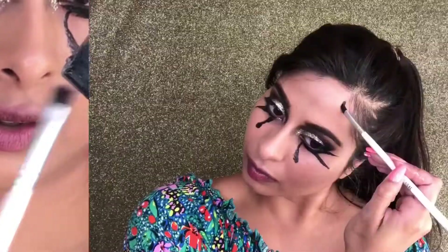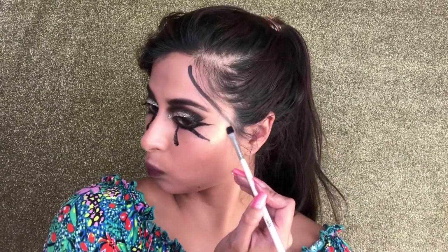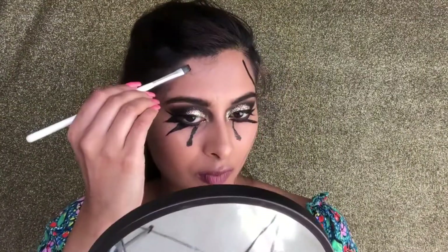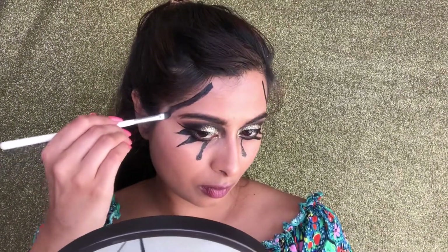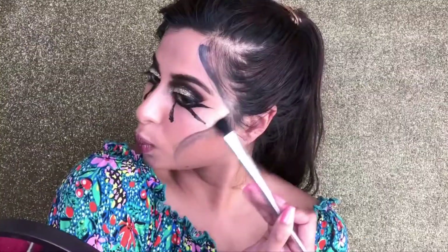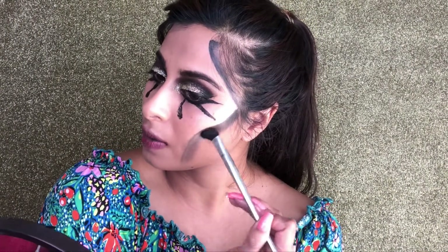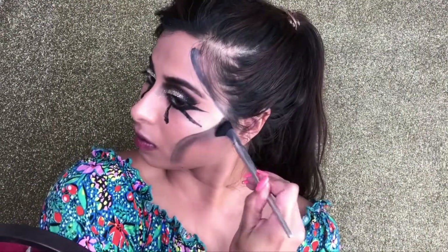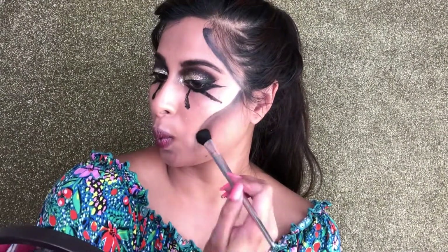Then I went in with the Holy Grail Flash Case by Switch Beauty and I started carving out my skeleton look. As you can see, this is the shape that I'm going for. Then I'm going to take my black eye shadow again and start blending out this outline. Once I'm done blending, I take the brush and press it down into my skin, pushing it in this motion right here — this creates a nice faded look.